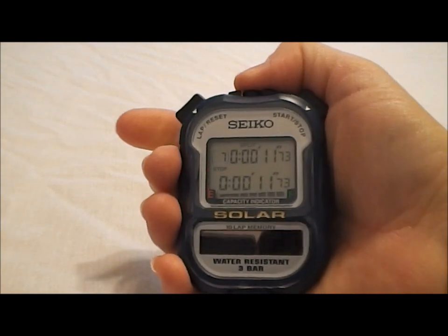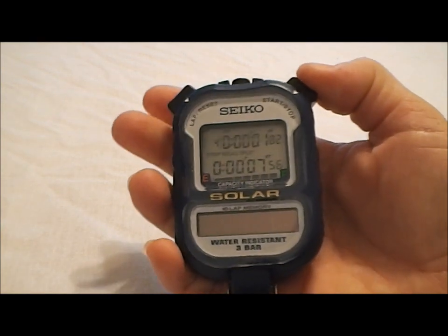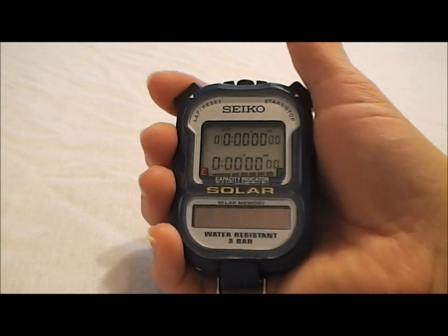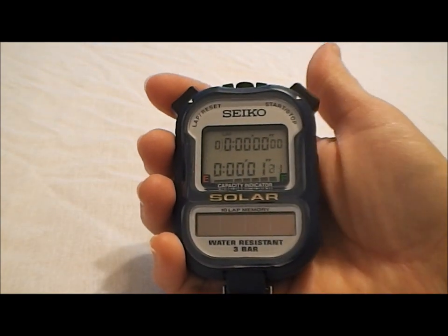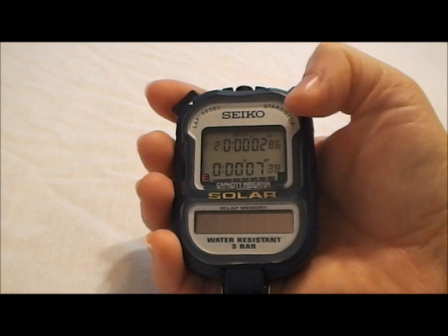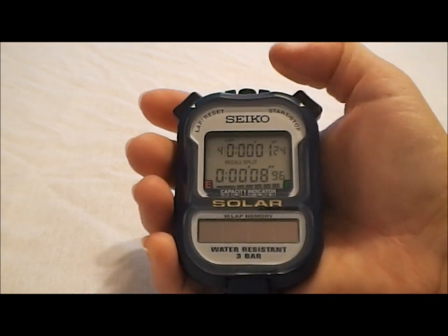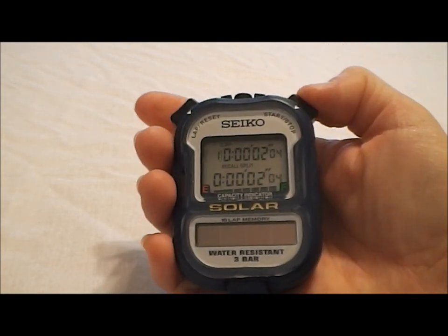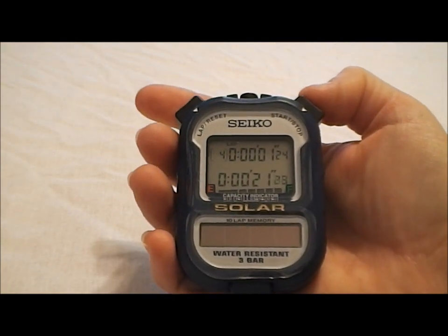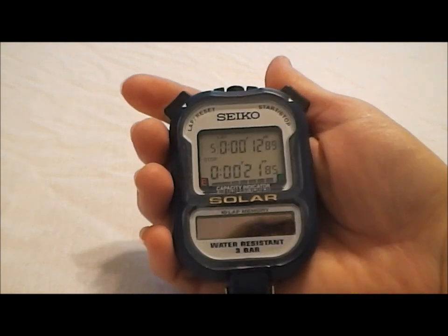We hit stop. Again, we can hit recall, go through each of the laps, and see that both the lap split and cumulative split times were taken while it was running. The other nice thing about this stopwatch — let's get back over in lap split mode — is you can start it in lap split mode and be running your splits, then think, 'I'd really like to see the cumulative split,' and move over to cumulative split mode. You can also hit that mode button one more time while the stopwatch is still running, go through each of the splits you've already taken, then mode back over and continue to time. So you can see any of the lap split, cumulative times, or recall while the stopwatch is running.